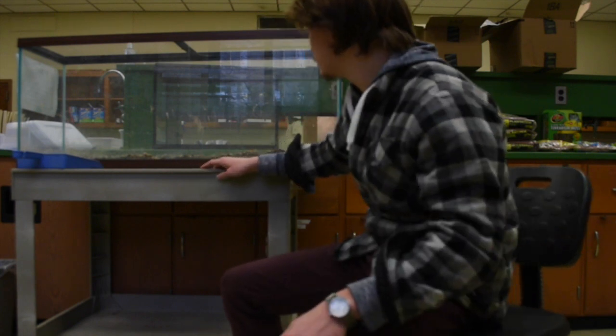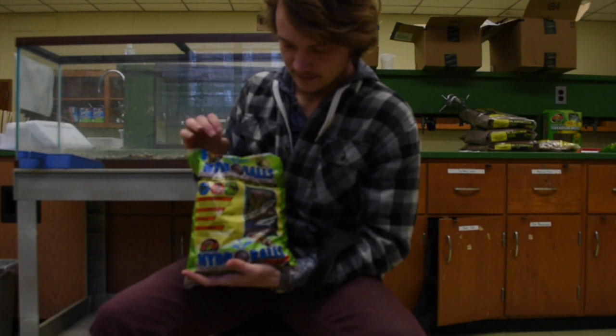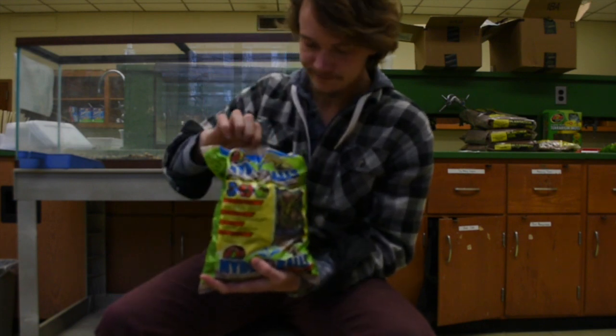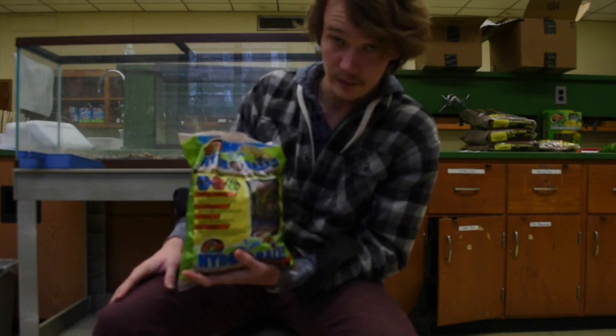First thing I'm going to do is show you what supplies you're going to need for the first main step. First step is cleaning this, but after I show you the supplies: this thing is called hydro balls — little clay balls that are good for holding water and keeping things humid.